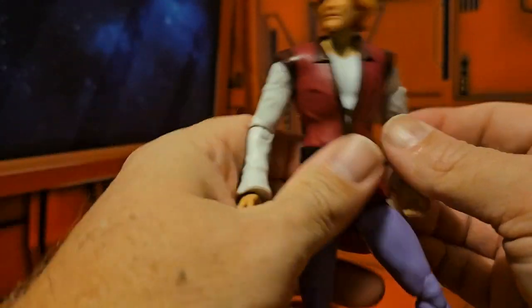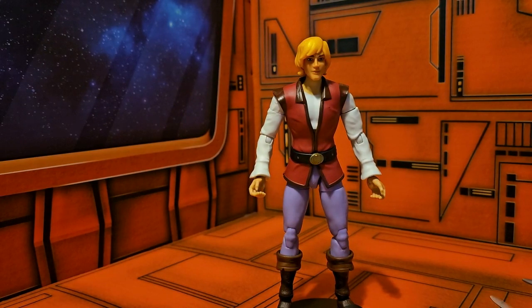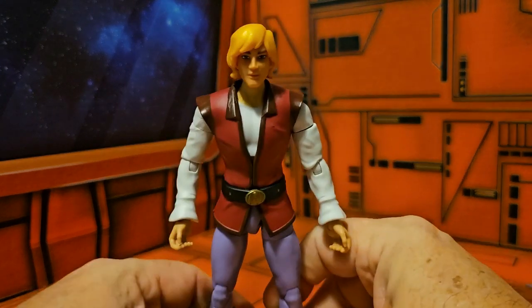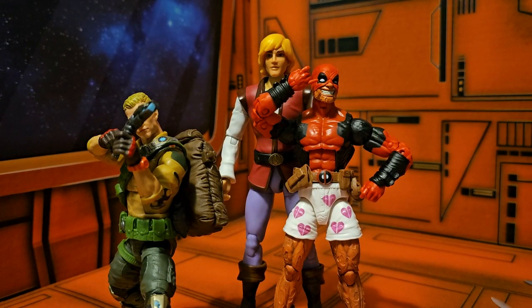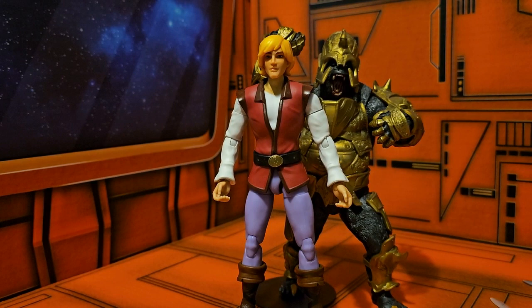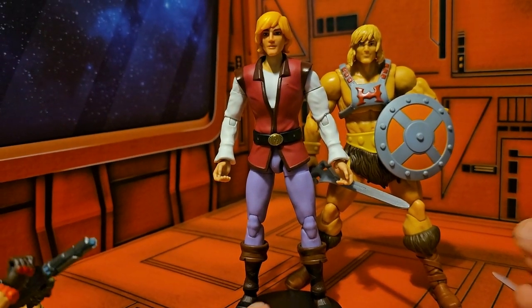As far as height goes for this guy, we see he's coming in at 7 inches. That means he'll be just a little taller than Deadpool and Duke, and he'll be on the actual size of a toy from Todd McFarlane — very, very nice. Comparing him to his secret identity, we see He-Man here, and He-Man is on the same height range as him.